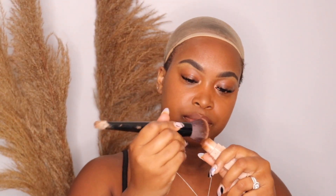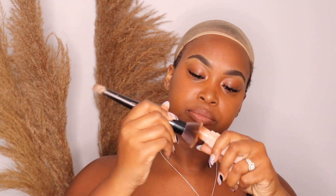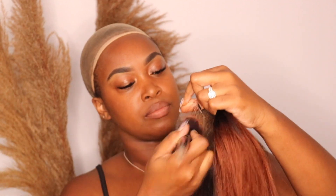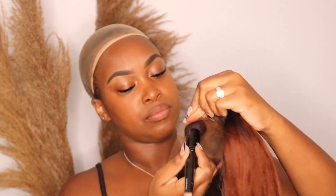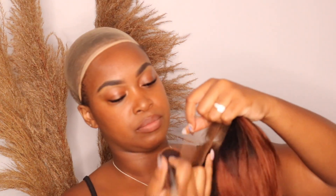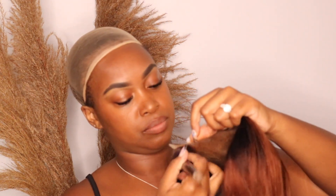I'm going to take my Fenty bronzer and my flat brush and put this all over the lace. The reason I'm using my bronzer color is because my forehead is much darker than my face, and you want to put something that will match your forehead so it looks like the hair is coming out of your scalp.